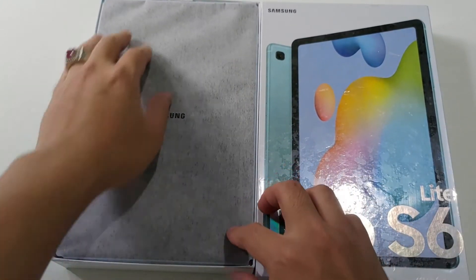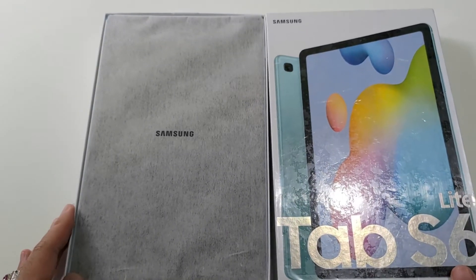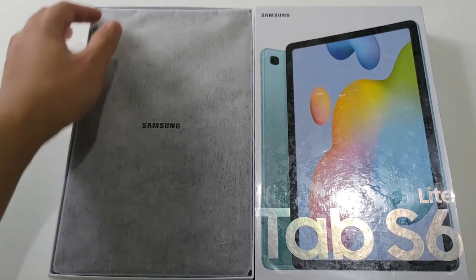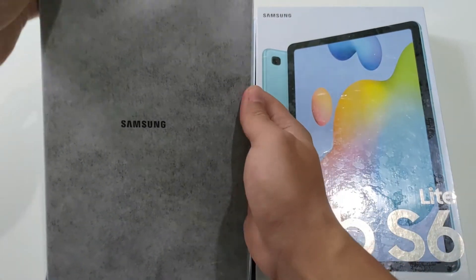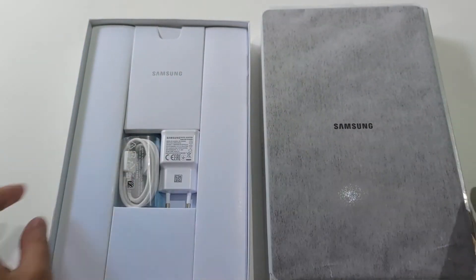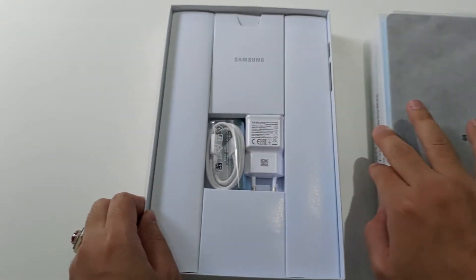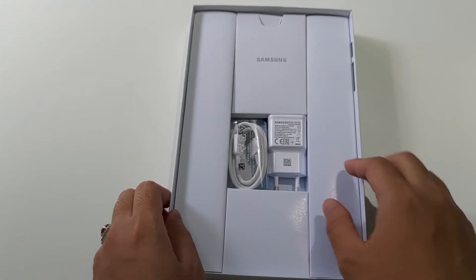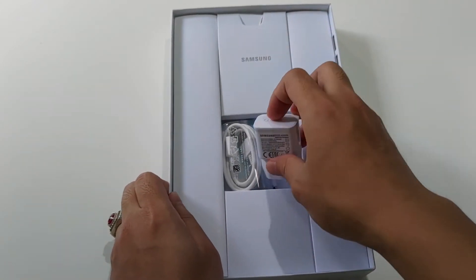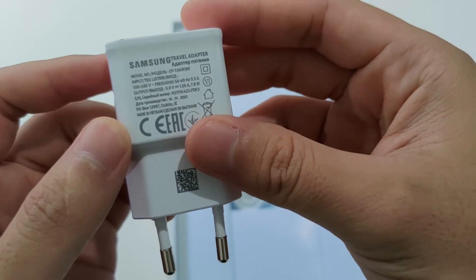Yang pertama ada tabletnya yang masih tertutup oleh bahan seperti kain bulu-bulu tipis, semi transparan. Tapi untuk menu utamanya ini kita kesampingkan dulu, kita lihat ada apa lagi dalam boxnya. Ada kepala charging 15W, sudah mendukung fast charging ya.